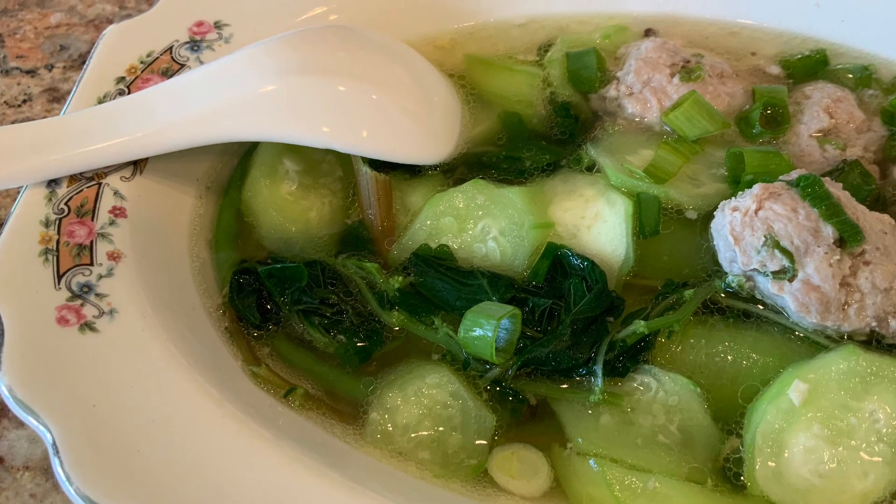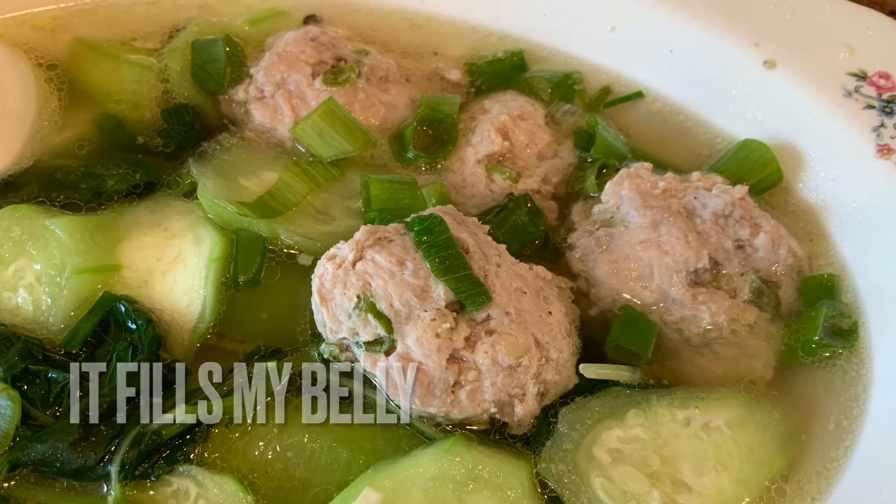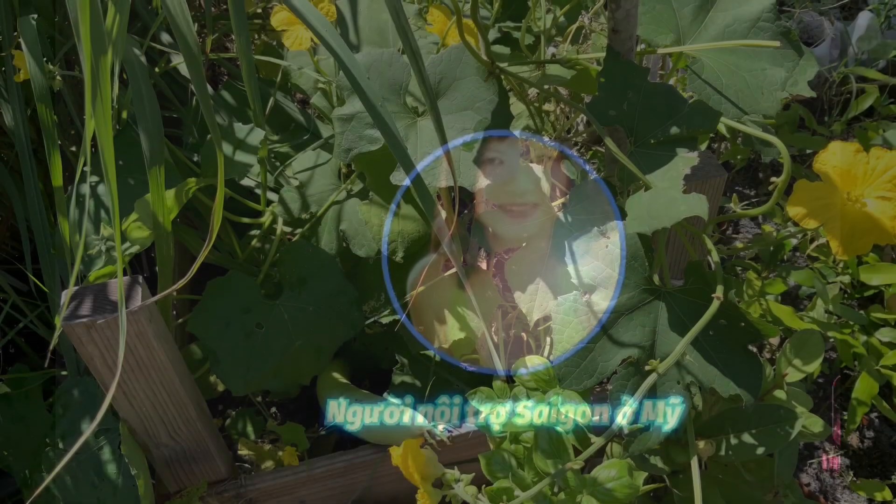Hello everyone, I have delicious loofah soup today — you can see it with the pork patties. Please come to the kitchen with me. Welcome to Saigon Cook Travel, I am Saigon Cook.